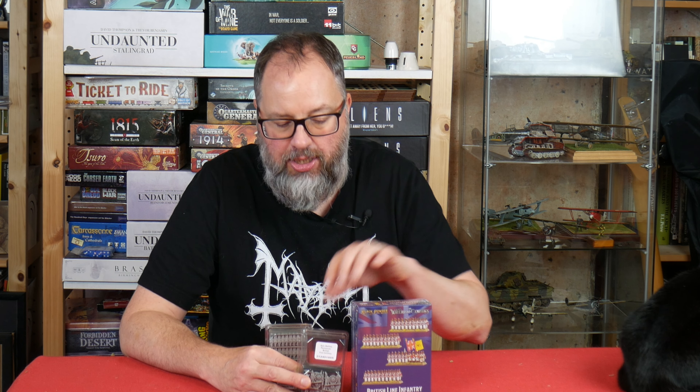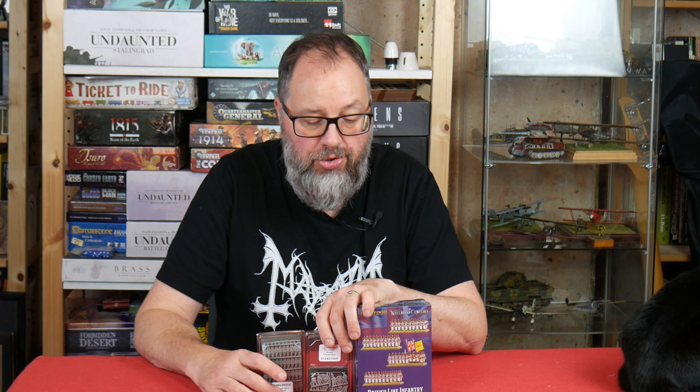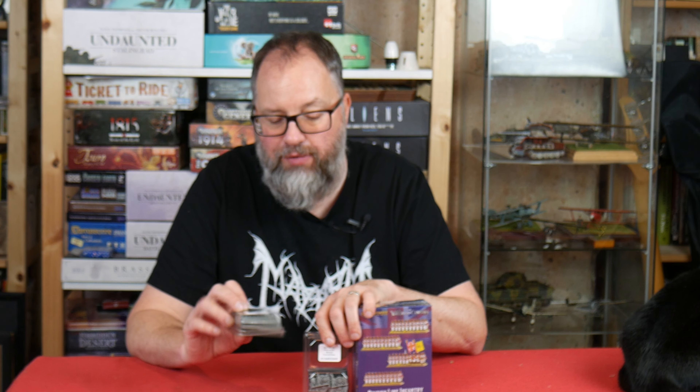Hello Steelers and welcome to this review video of the new Warlord Epic War Napoleonics that they are just about to release. These are currently on pre-order on their website. I also have an affiliate link for each of these down in the description below, so if you are interested, please use my affiliate link for Warlord — it'll cost you nothing and it puts a bit more money back into the channel, so please check those out below before you go any further.